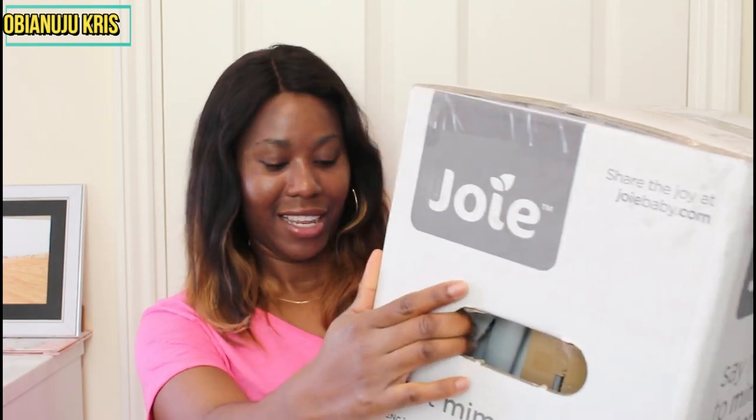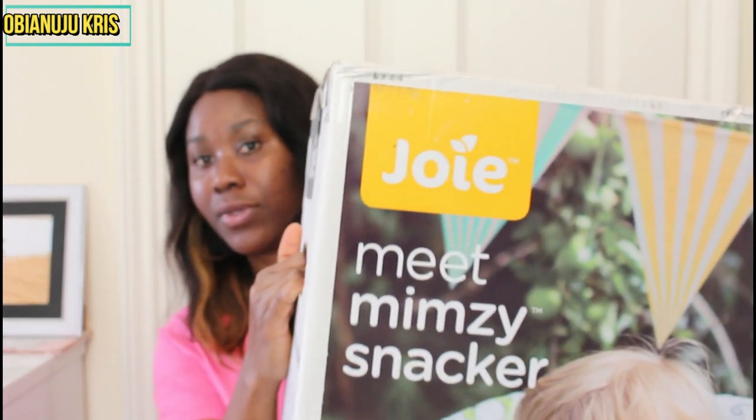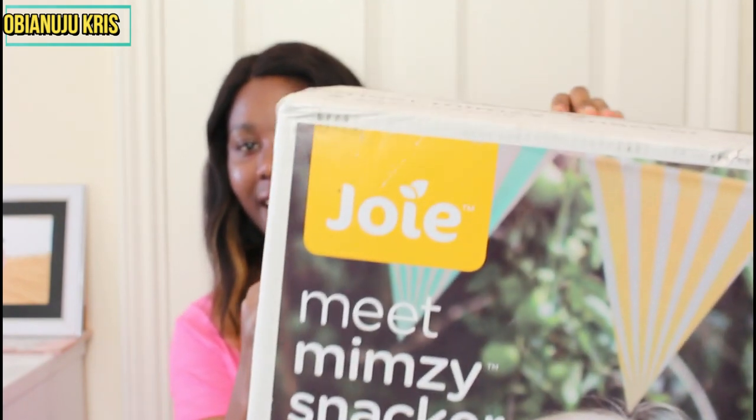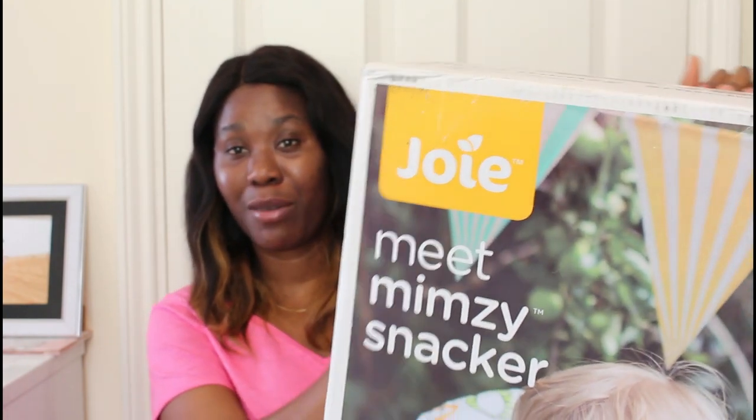It's so huge! Let me turn it this way so you guys can see. This is the product — it's a Joie Mimzy Snacker high chair. I ordered this chair when my baby was four months, sometime in April. I ordered it and it cost £49.99, and it's a free delivery product.